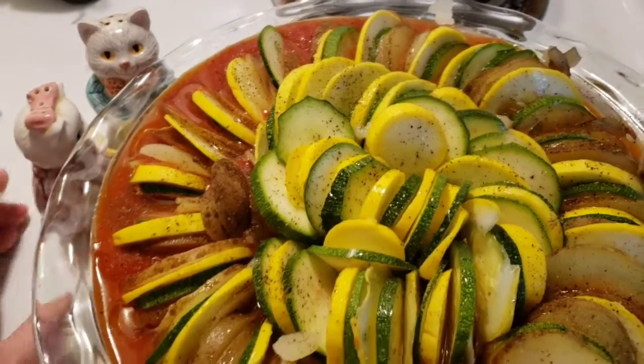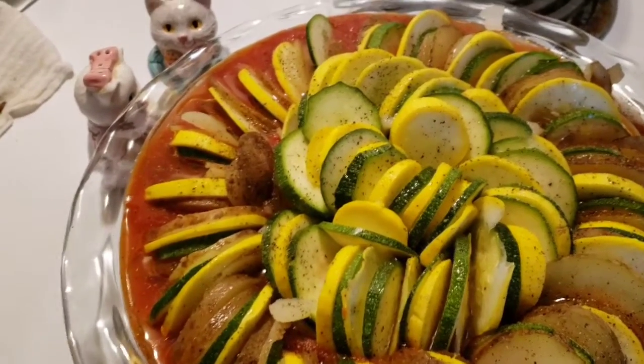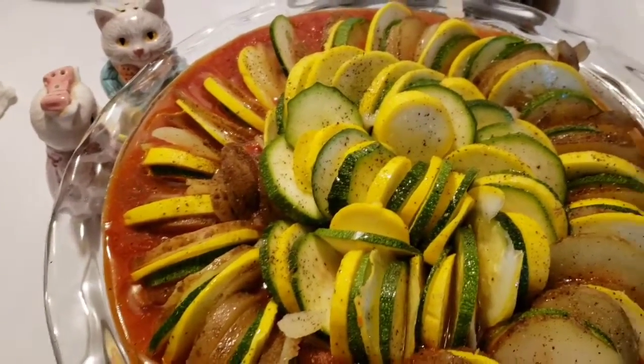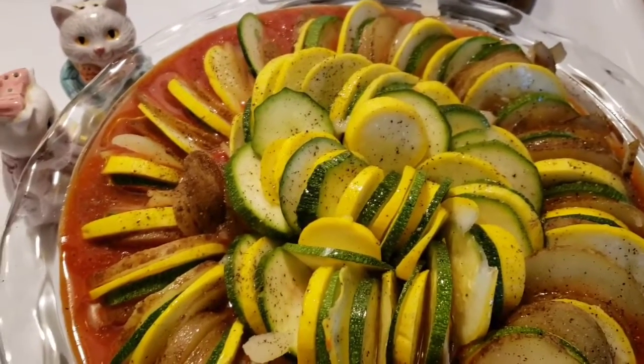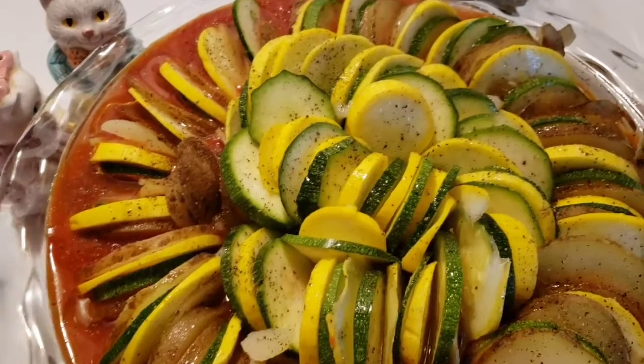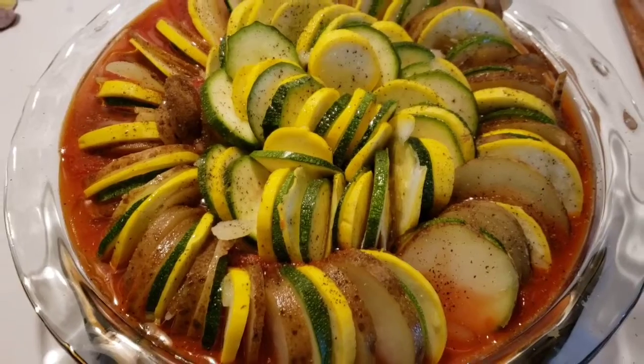Yeah, I don't know. You just need to mind your own business, Ms. Salt, and stay in your own lane. You need to teach your lady positivity. I don't need negative delis in my life.